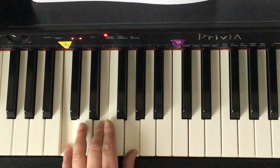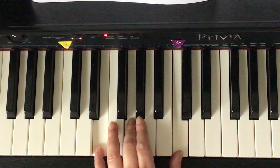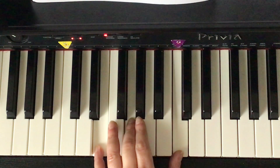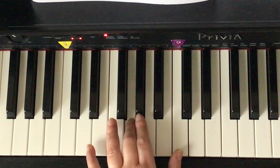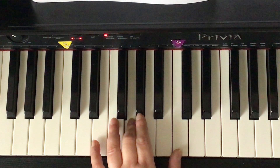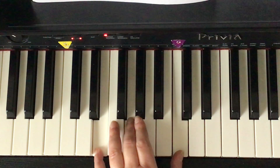If it's not stacked in thirds, such as this C chord, it's still a C chord. So we find the top of the fourth. This is a third, this is a fourth — the top of the fourth. That's the letter name of the chord, that's the root. That's the letter name: C major.